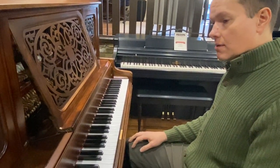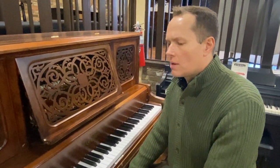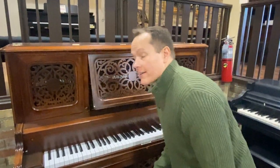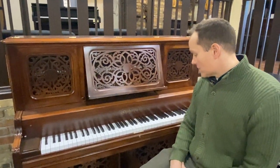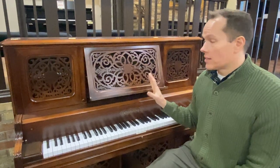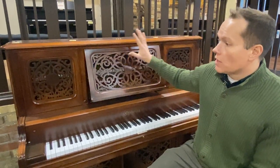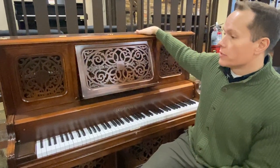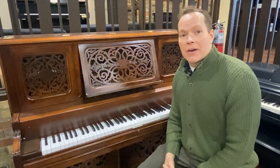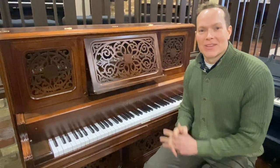I would defy anyone to find a piano from 1885 that sounds better. It's been preserved and redone with the inside and the outside. This is a treasure. Really happy to have this piano here. I wonder how long it will be here before someone discovers how awesome this piano is.